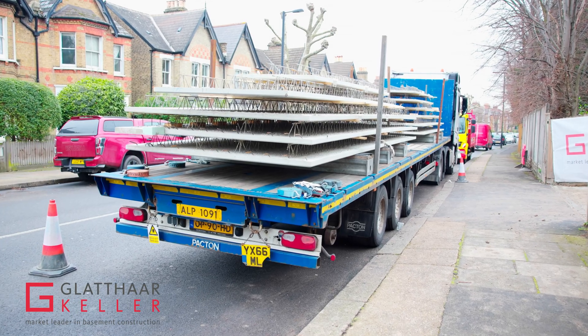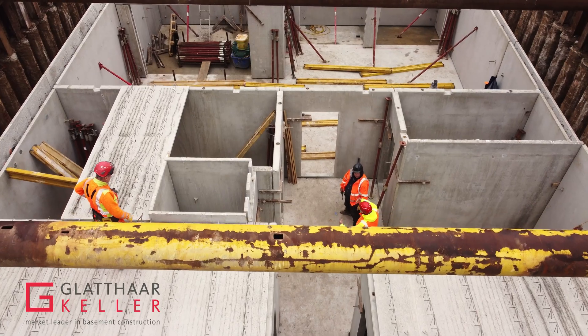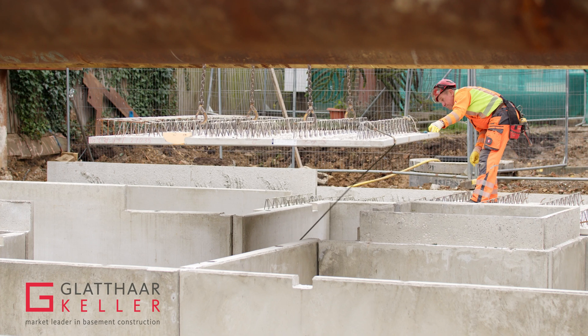On top of this, the prefabricated ceiling system is placed. The ceiling system spans from external wall to internal wall, and internal wall to external wall.